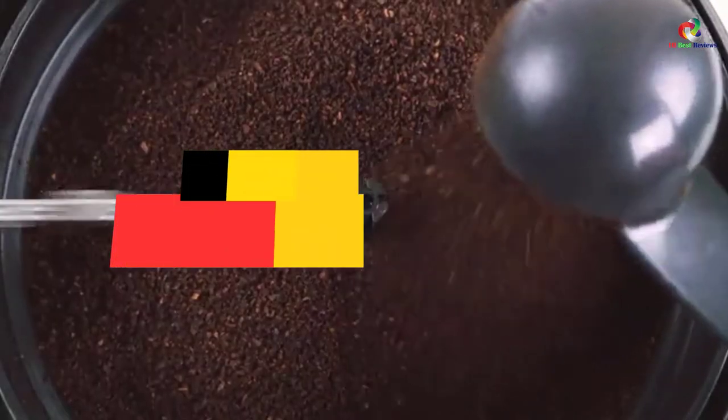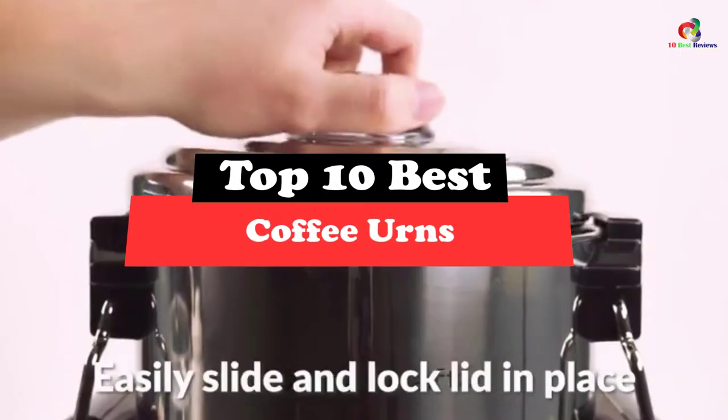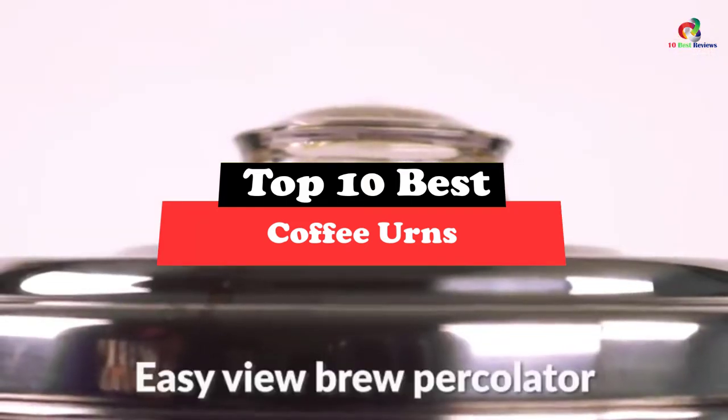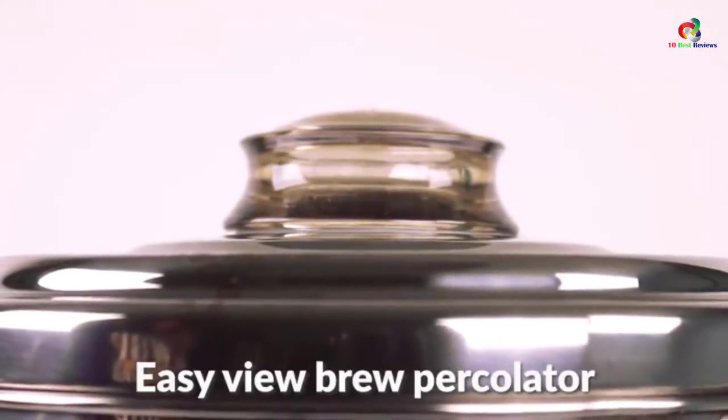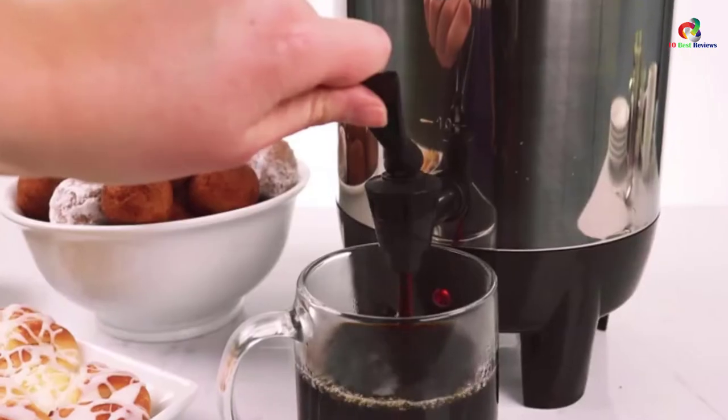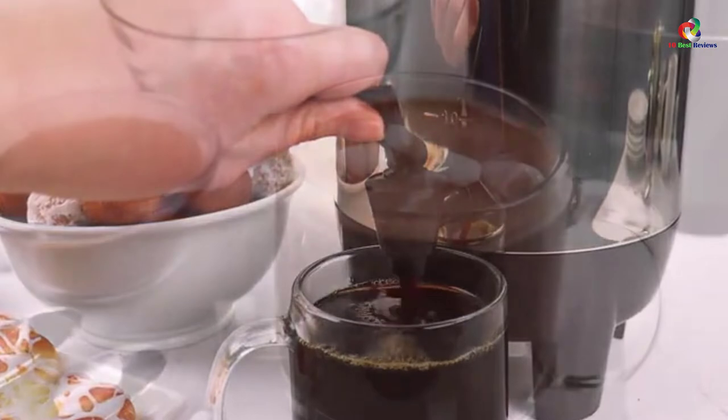Hey guys, in this video we're gonna be checking out the top 10 best coffee urns. Through extensive research and testing, I've put together a list of options that will meet the needs of different types of buyers. So whether it's price, performance, or its particular use, we've got you covered.